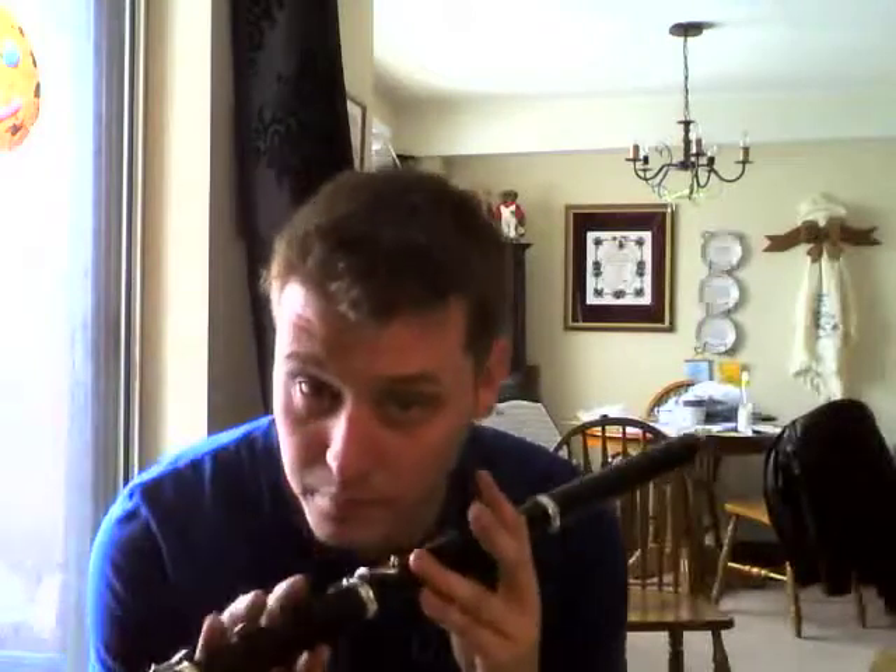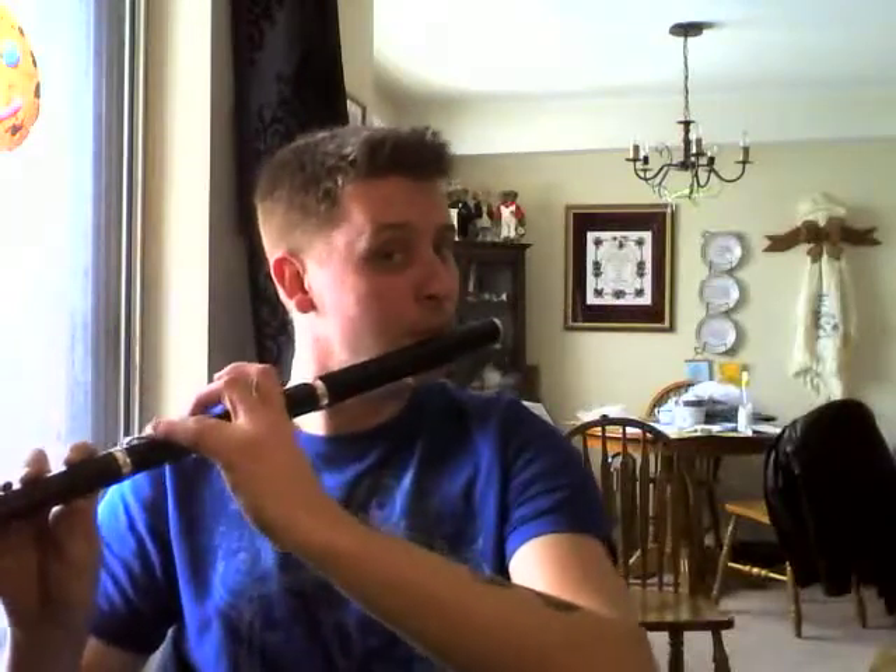High D is tricky. It is your first note where the pinky key is not used. This time it's the bottom three fingers closed on the bottom half, and on your left hand it's fingers two and three. I will always call them one, two, three, four, five, six from this point on. So you're going to use two, three, four, five, and six for the fingering of D. You'll need a little more air and a little more pressure.